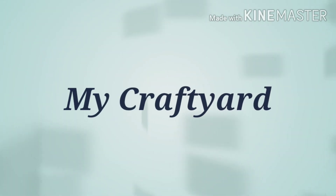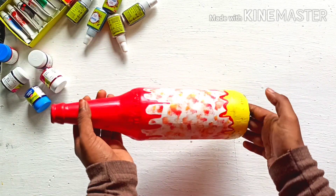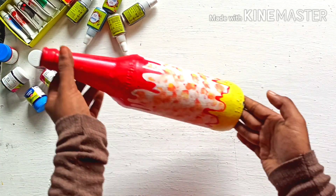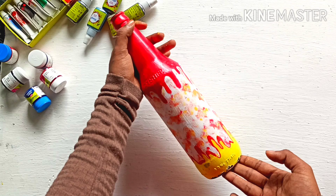Hi friends! Welcome back to my craft yard. This is the bottle painting. If you want to paint the bottle painting, you can't do it. This is a simple bottle painting.